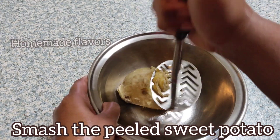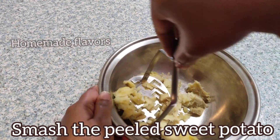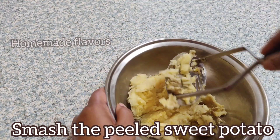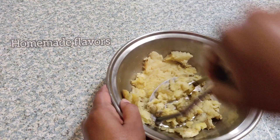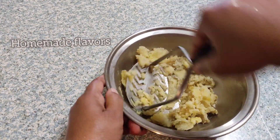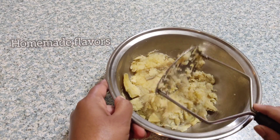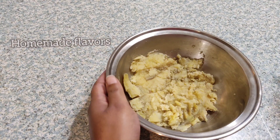Now here I'm smashing the sweet potato. Boiled sweet potatoes are low in glycemic index, which means they won't raise your blood sugar as quickly as normal potatoes. Just one sweet potato gives 400% of the vitamin A we need every day, and this helps to keep your eyes healthy and develop the immune system. Here our sweet potato is completely smashed.